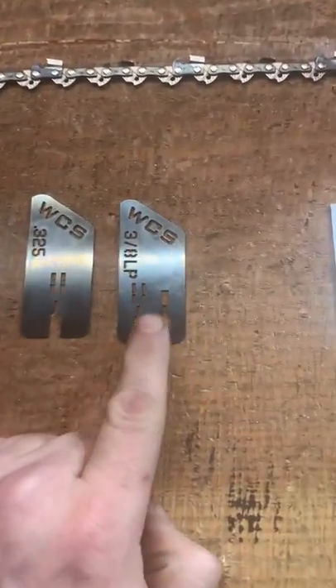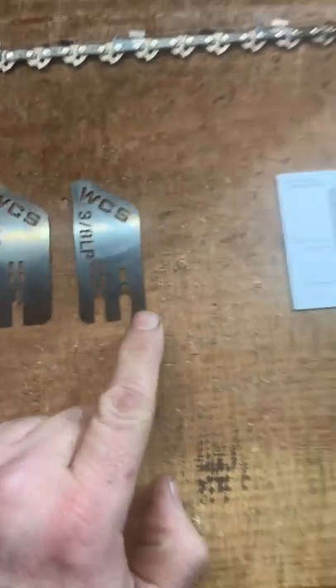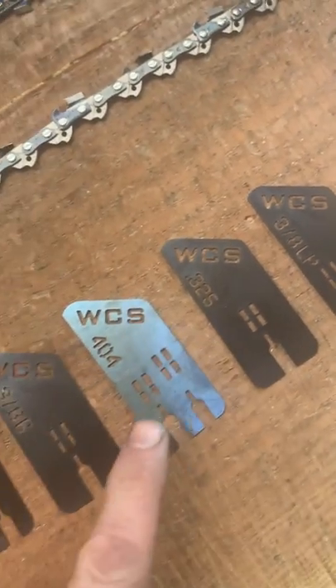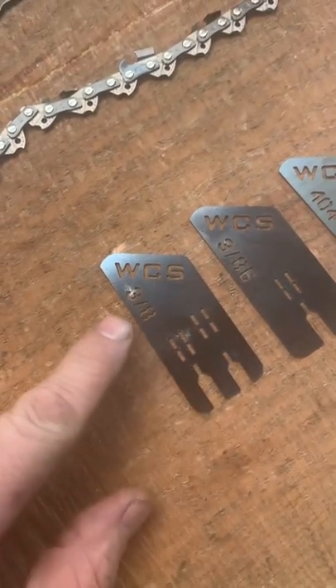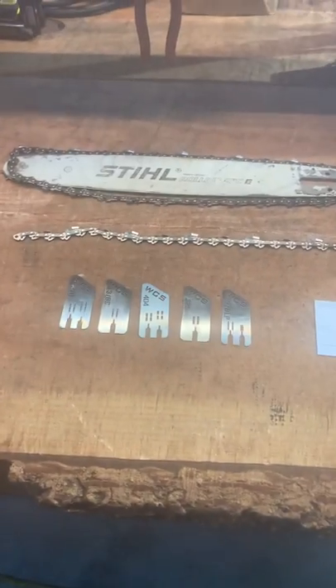These are available on our website. This one here will be out within a week or two — I'm just making the final instruction card for this one. But we've got 3/8 low pro, 325, 404, 3/8 Carlton chain, and normal 3/8, which would be Oregon and Stihl. So I hope that helps you guys out a little bit.